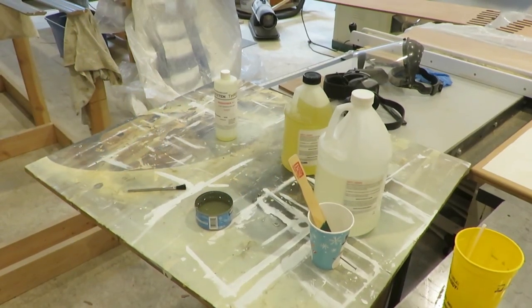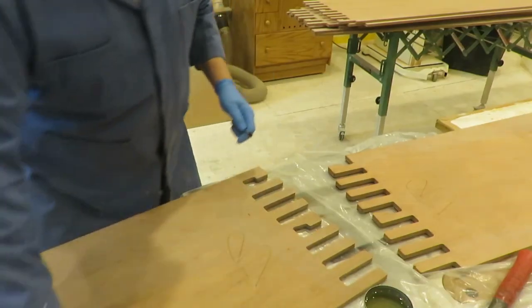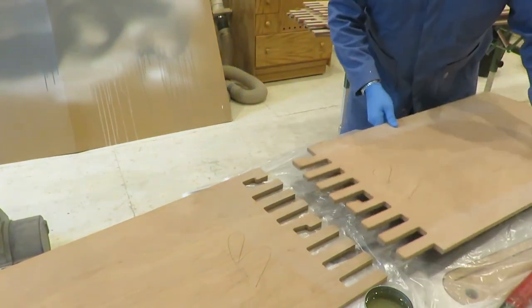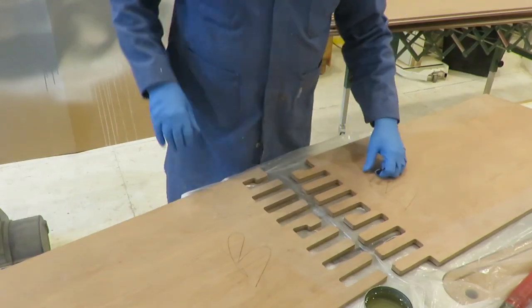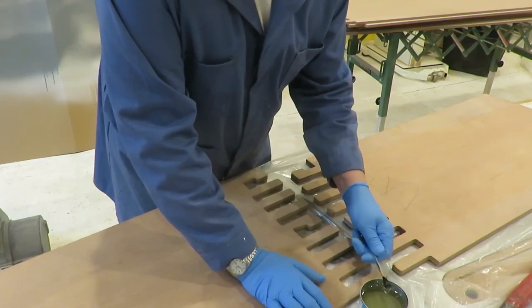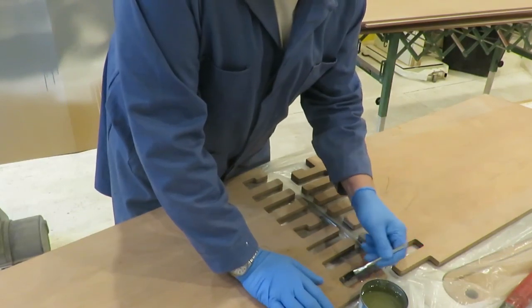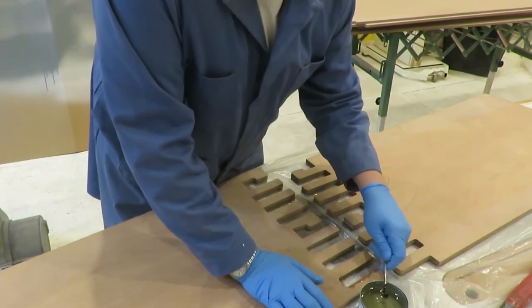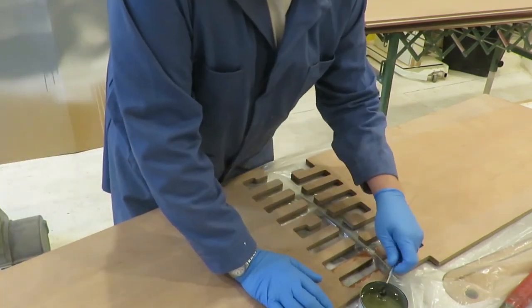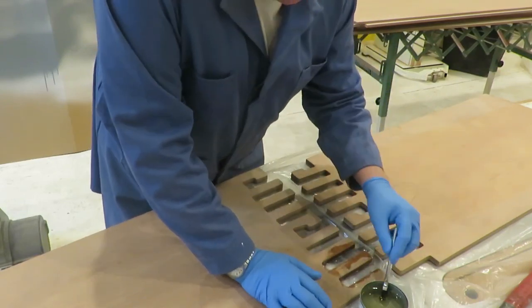Now I'll take you over to where this is going to be — all these pieces are going to be glued together. I had to stretch this across a couple of benches because this is such a long project. I've got it on top of my table saw here and I've put plastic down underneath. Epoxy won't stick to the plastic, so that's the last thing I want is for this thing to mess up my table saw. This should work just fine.